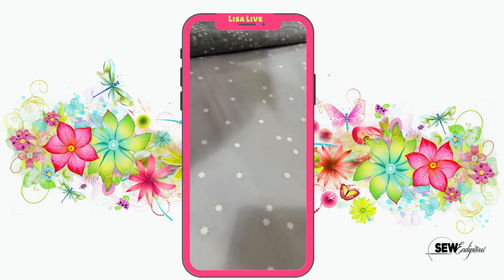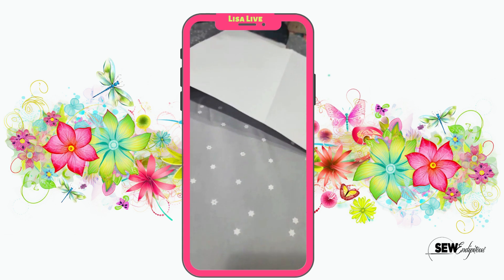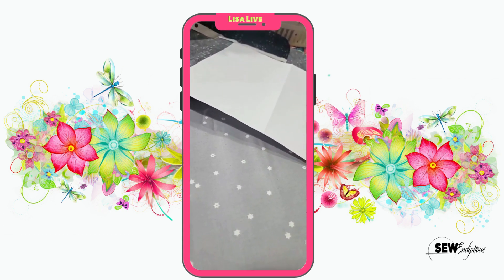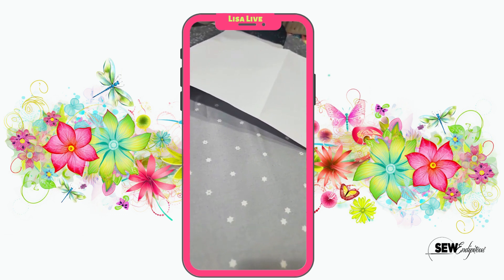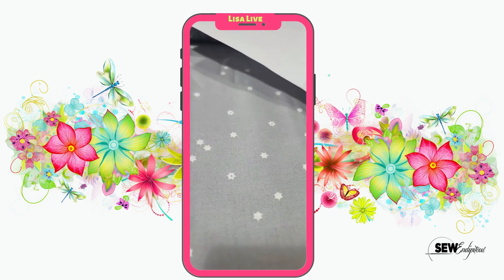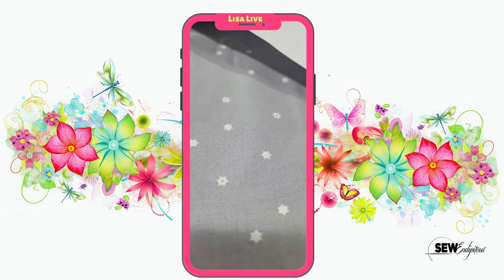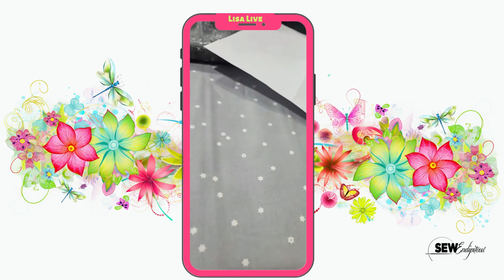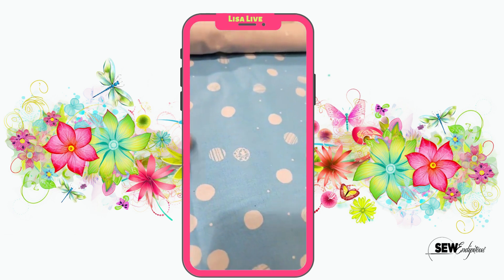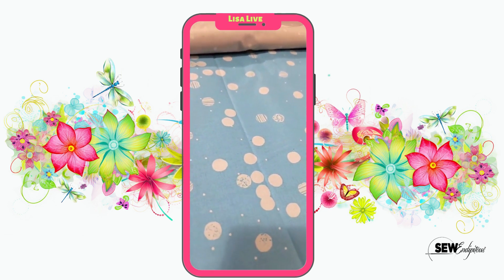Here is a gray print — a real nice subtle gray. To me this gray does not read with any blue hues. It truly is just a good base gray. Now you see all of those little funky stars in there — some have the little dots in them and some do not. Really really nice. Like I told you this collection has a good modern feel as well. If you're into modern quilting these would be a great addition for you.